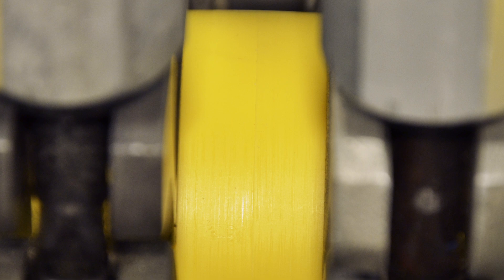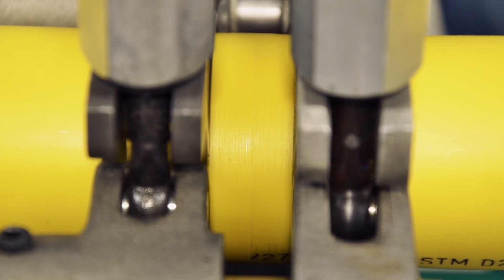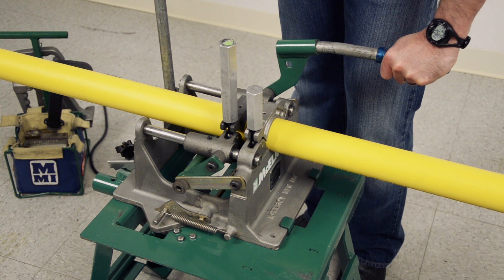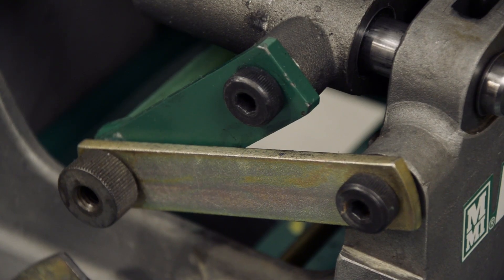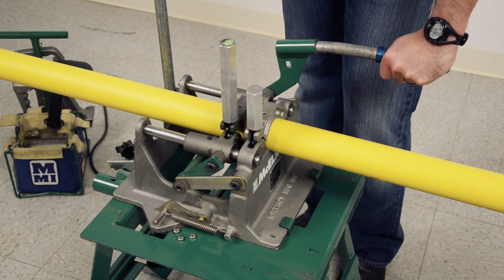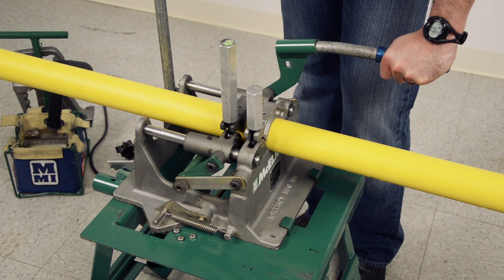ASTM F2620 requires height misalignment to be less than 10% of the pipe wall thickness. If the pipe ends are not perfectly aligned, tighten the high side to meet up with the low side — never loosen the low side. If a height adjustment is made, you must re-face the pipe ends to ensure proper face-off of the tightened side. After height alignment is verified, firmly squeeze the pipe ends together to simulate fusion force to ensure the pipe does not slip in the jaws. If either pipe slips under fusion force, reinstall the pipe with more clamping force and repeat the facing process again.